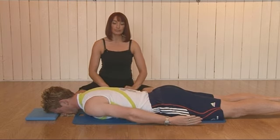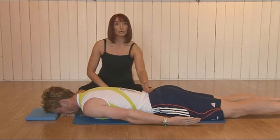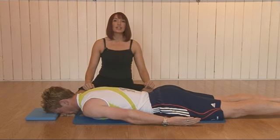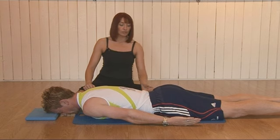Exhale and gently release back down. Now, provided clients don't have any back problems or neck problems, you can raise the head — it is a little bit more challenging. Take a deep breath in, breathe out through the mouth.